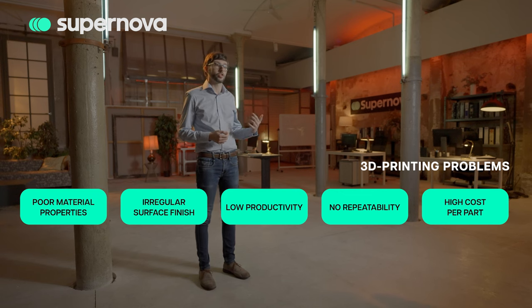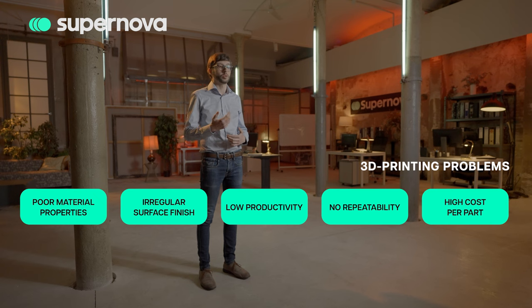The industry has proven its value when it comes to product design and development, but unfortunately the reality is that current technologies have not achieved wide adoption in production applications. Poor material properties, irregular surface finish, and insufficient productivity